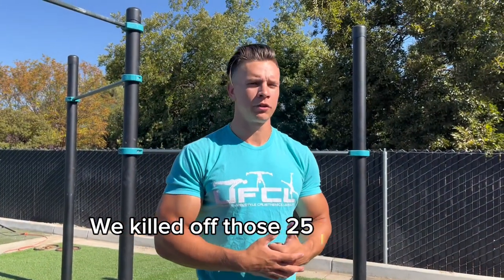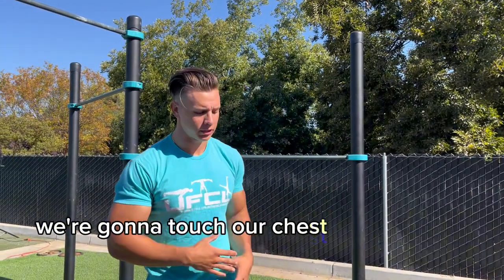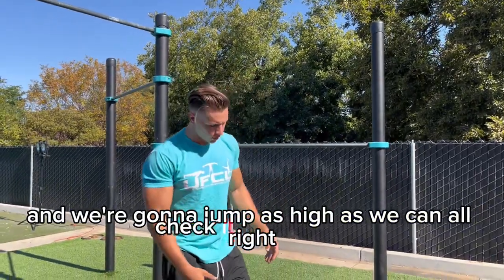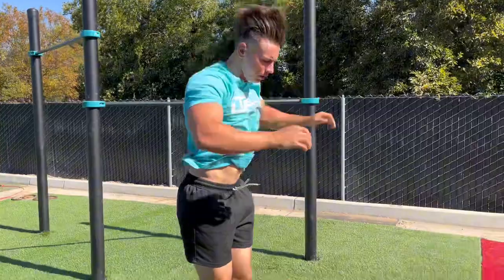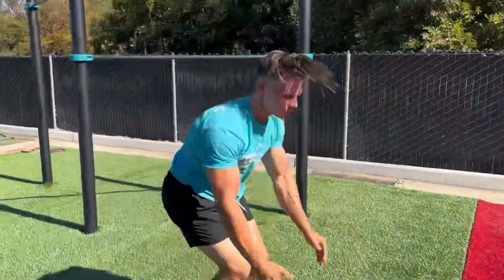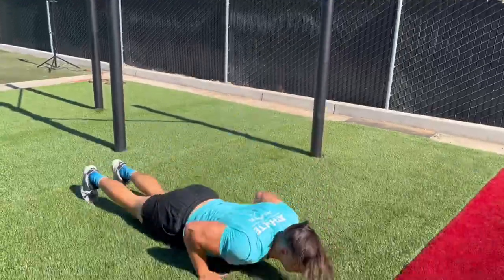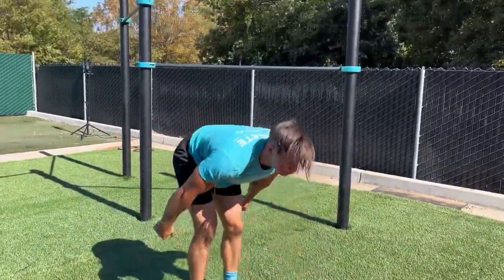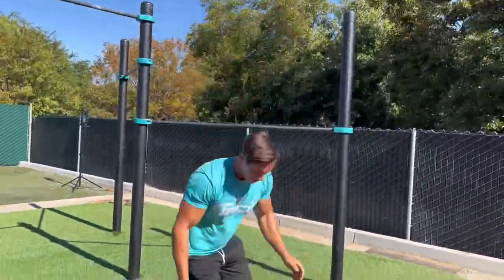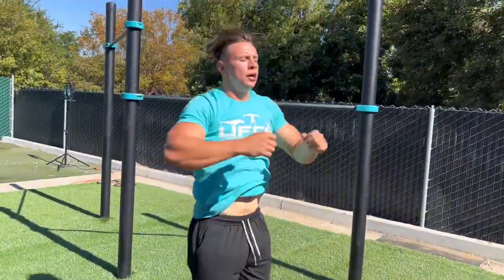We killed off those 25 leg raises and we've got 70 burpees to do now. What we're gonna do on these burpees is touch our chest to the ground and jump as high as we can — check it out.